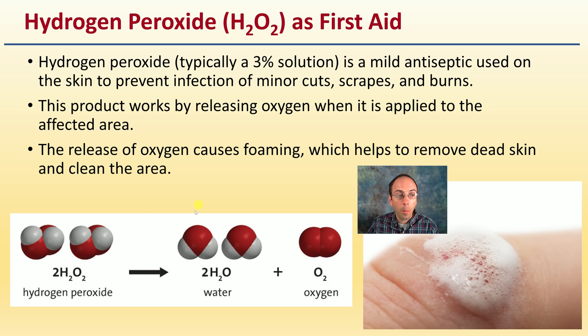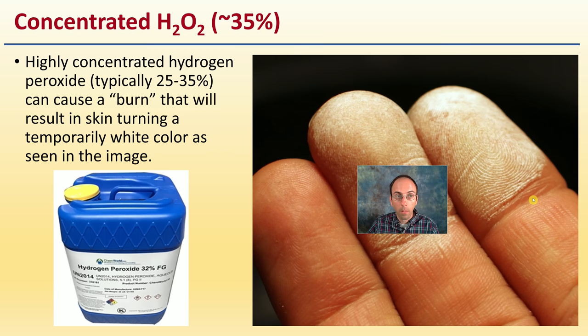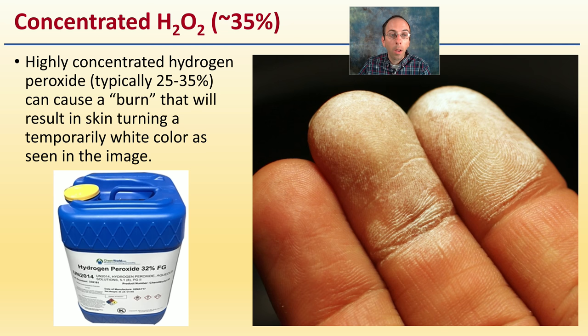The product works by releasing oxygen when applied to the affected area, causing that bubbling and foaming. It removes dead skin and cleans the area. If you're purchasing concentrated hydrogen peroxide — typically 25 to 35% — and it gets directly on your skin, it'll cause a burn, basically turning your skin white, as seen in the image here. That 3% would just cause the bubbling effect.